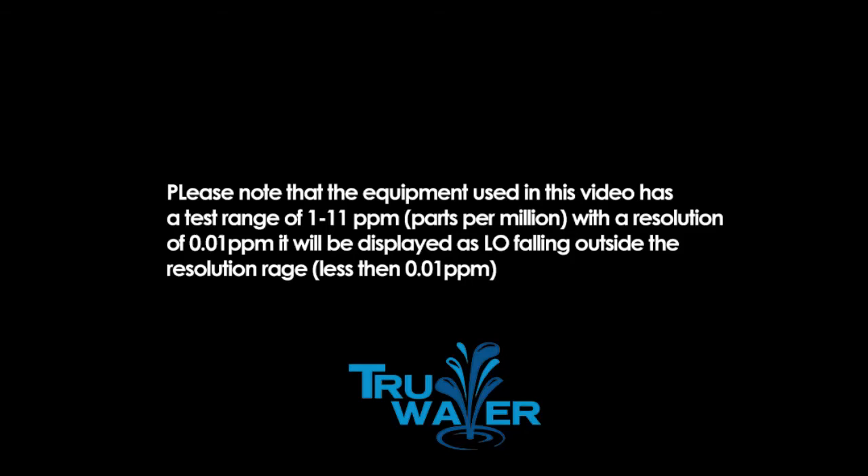Please note that the equipment used in this video has a test range of 1 to 11 parts per million, with a resolution of 0.01 parts per million. It will be displayed as low, falling outside the resolution range, which is less than 0.01.